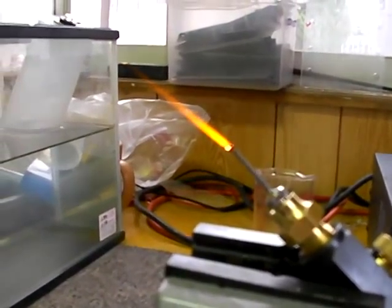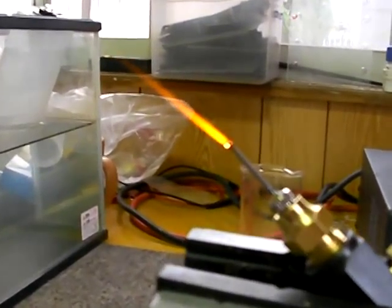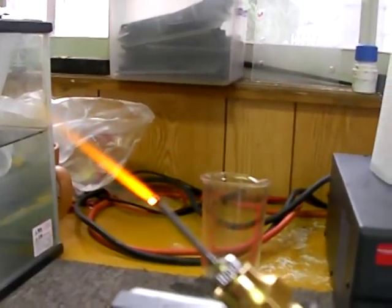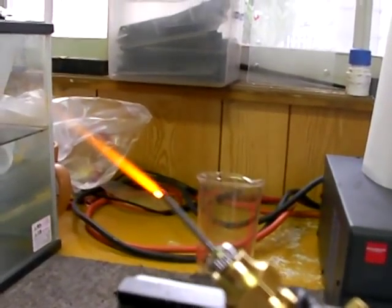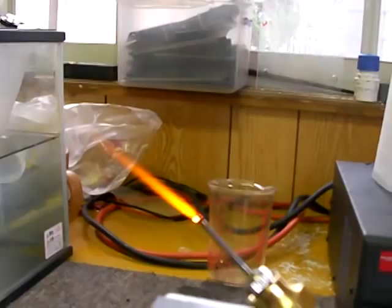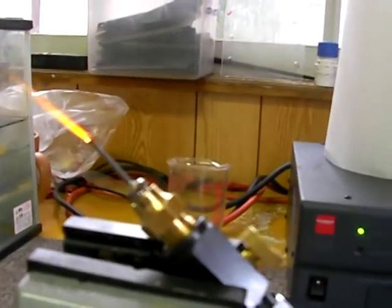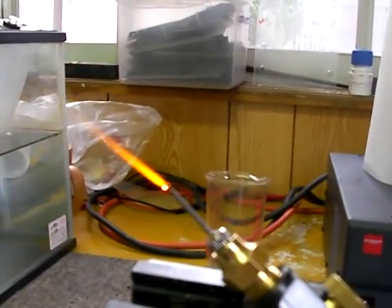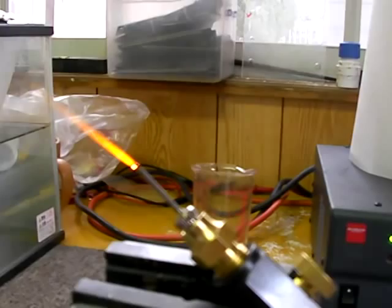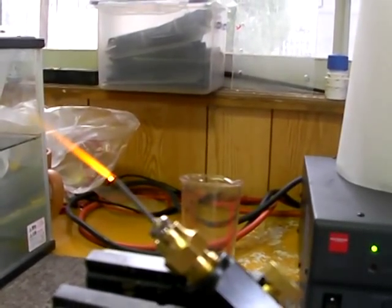Today is a milestone for me because I have finally produced a controlled hydrogen flame, and I am definitely going to melt a can here in just a minute. But first, a few particulars on my system.